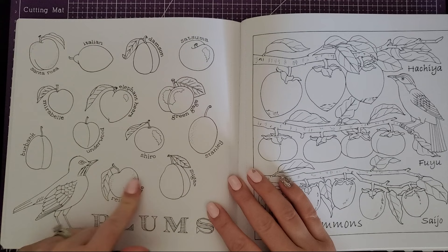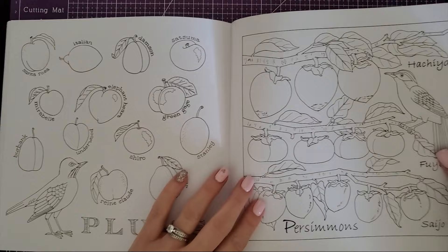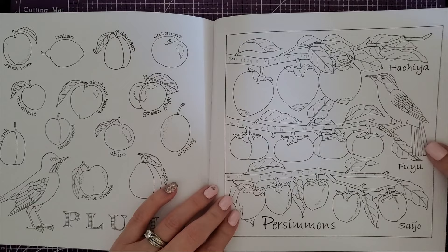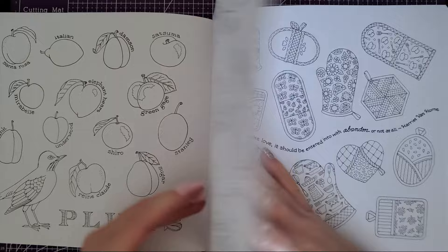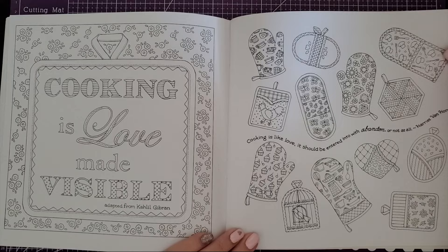Then we have plums — check out all the plums — and you can look them up and color them in their different varieties because a plum is not always just a big round purple thing. Then persimmons and a bird — those are the different kinds too. Then another little saying and patterned page, and I love this one with all the little oven mitts and kitchen stuff.